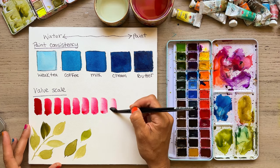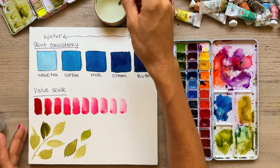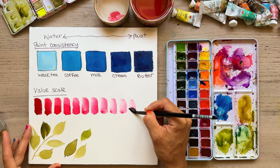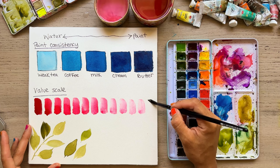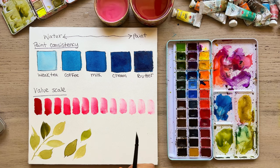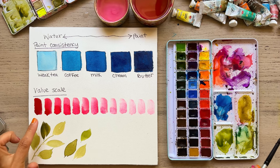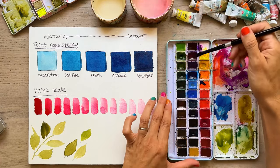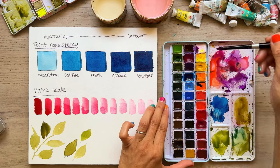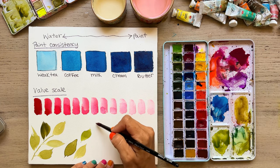People ask me all the time how much water to paint, and the answer really is: it depends on what you're trying to paint. If you're trying to do a light wash or background, you want lots of water and very little pigment — weak tea or even coffee works. But if you're wanting to do shadows and darks, you want cream consistency, because you have enough liquid that you can still move it on the paper. Let's do this in a purple — I have a lot of water on there so I'll take a little off. I want it as thick as possible without being unable to move the paint.